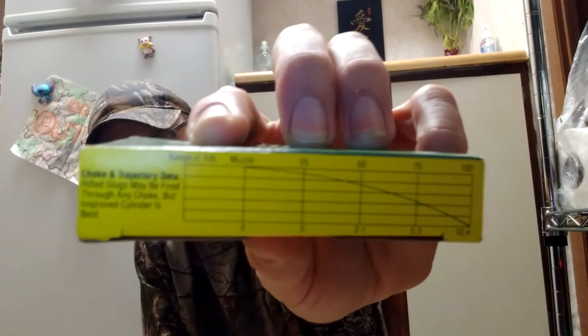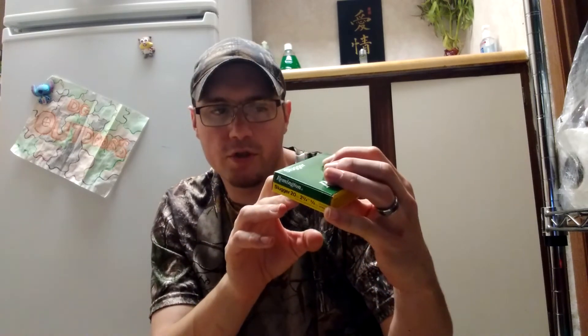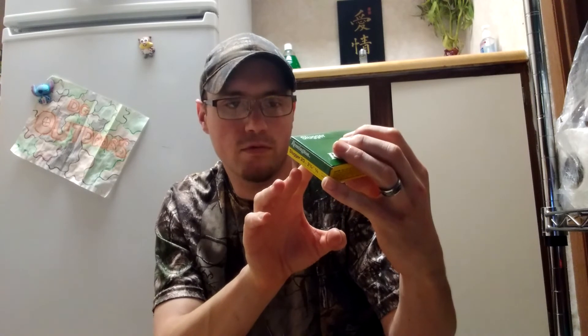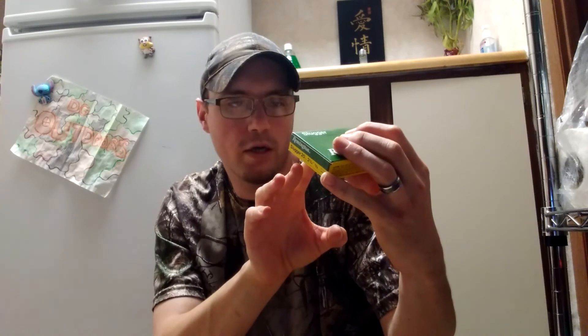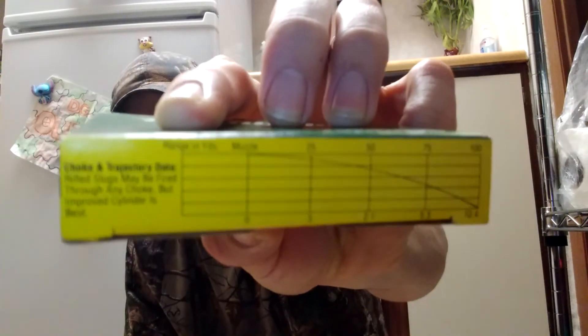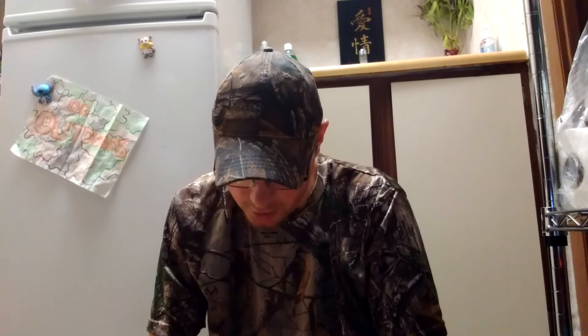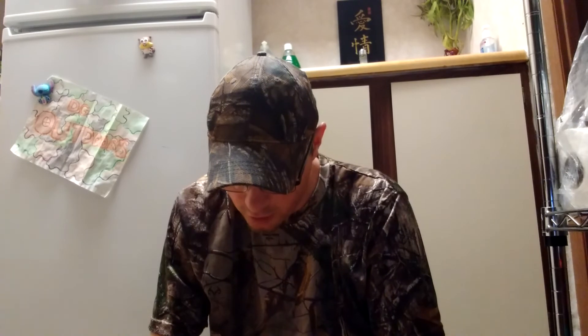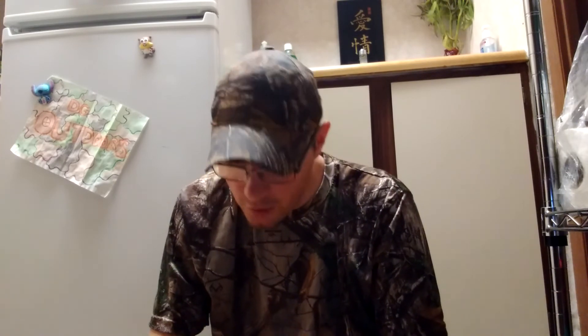It also tells you the trajectory — how they perform at different yardages. At 25 yards it shows you how it's going to drop. I don't really know how to read this chart, but it's right here on the box. It'll tell you how it's going to drop at certain yardage increments — whether that's yards or inches. That's one neat thing about this box.